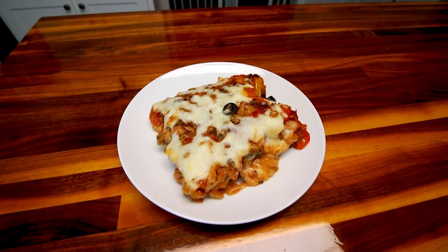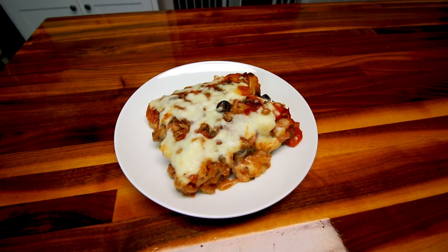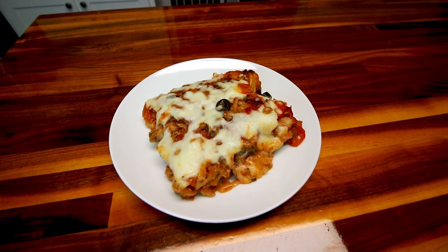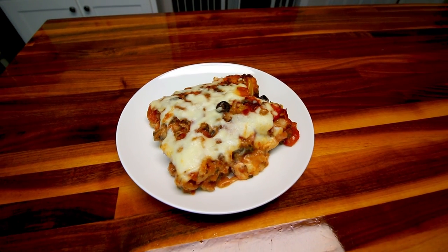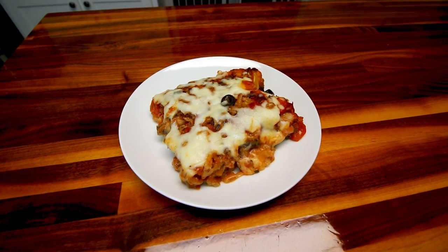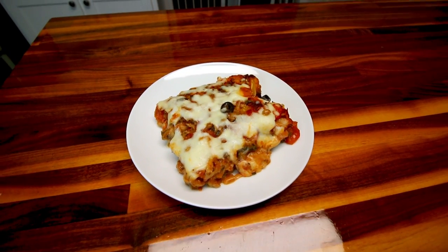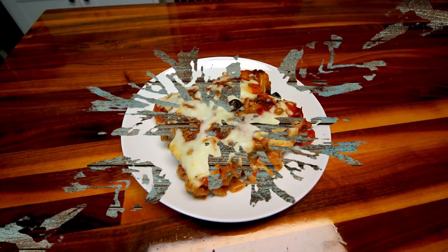So that's how I'm making Bubble Up Pizza now with a couple of changes. It's a bigger serving because of twice the dough and extra sauce. That is Bubble Up Pizza with two-ingredient pizza dough. I hope you guys enjoyed — thank you as always for watching and we'll see you on the next one.